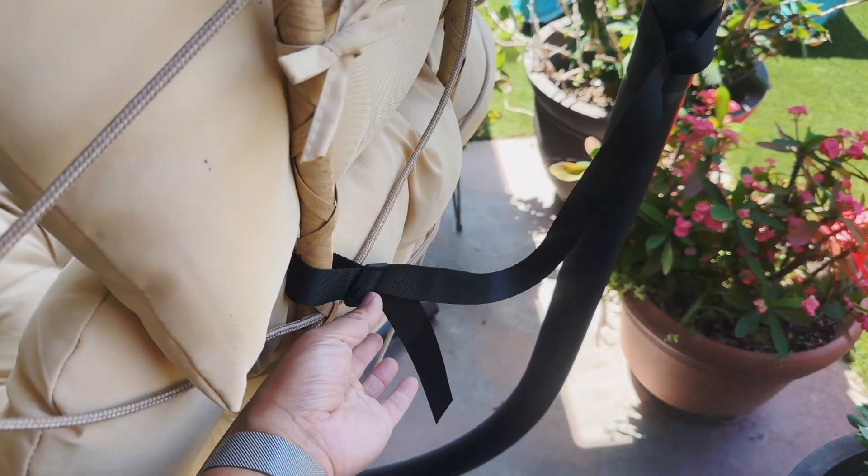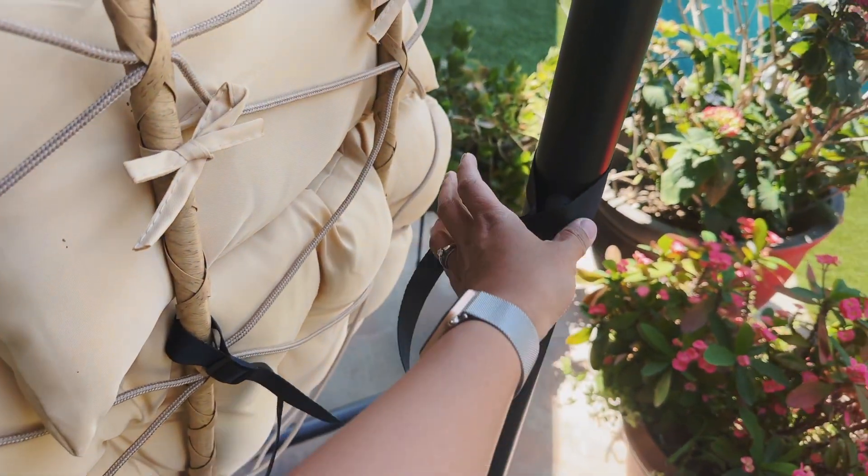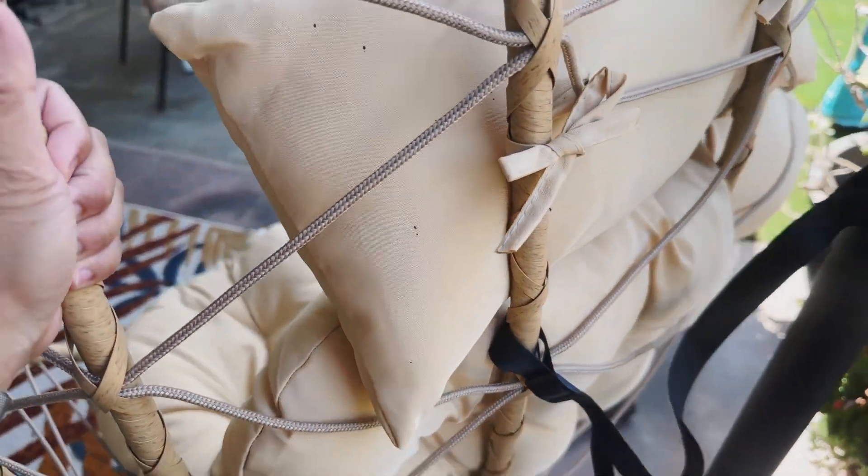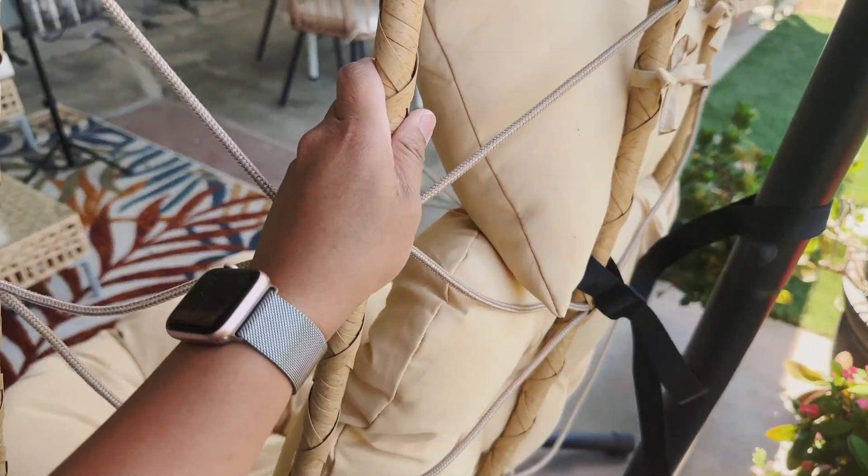The cushion is nice and thick. The back does have this belt for the chair to attach to. This is to prevent the chair from swinging all over the place, so you can tighten it and loosen it as much as you want.